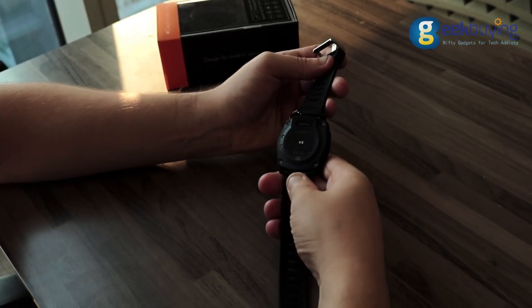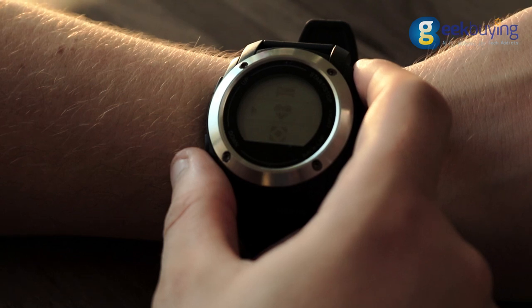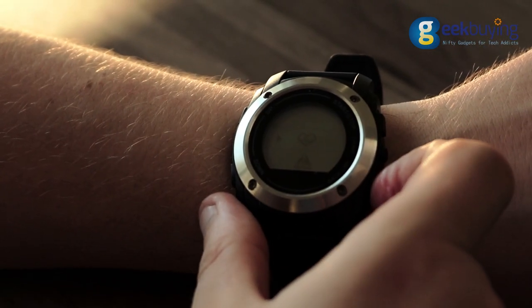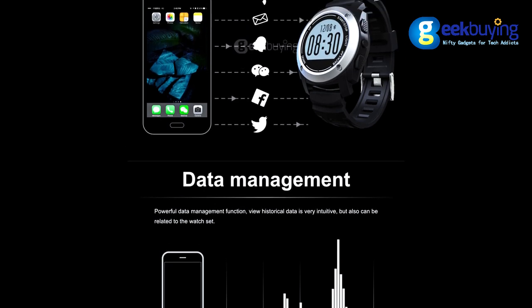Despite the fact that the manufacturer has tried to make a watch that will suit both men and women, due to the size of the device it will be much more suitable for male hands. Nevertheless, this is just my personal opinion.